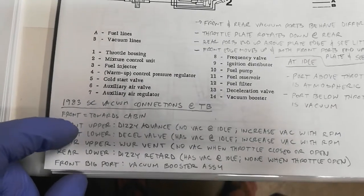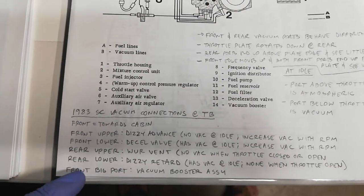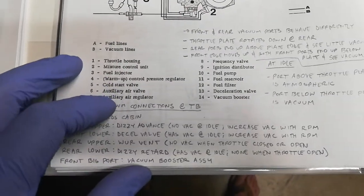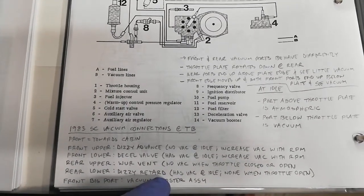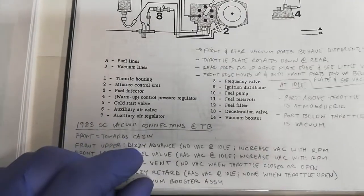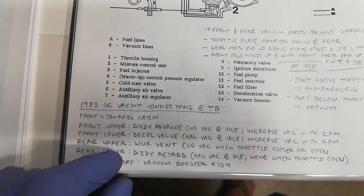On the throttle body there are four small vacuum line ports. There is also a big one on the front — a large port that connects to your vacuum booster assembly. That's a no-brainer; that's the only one like it on the assembly and it is connected correctly. There are also four smaller ports for very small diameter vacuum hoses: a front upper, a front lower, a rear upper, and a rear lower.